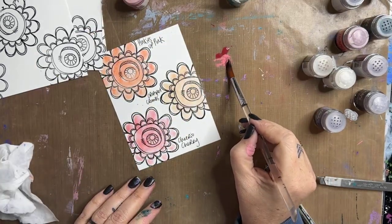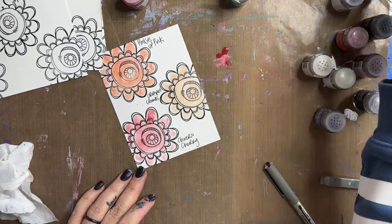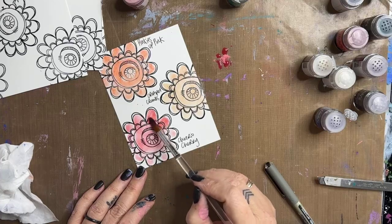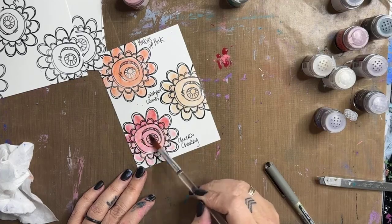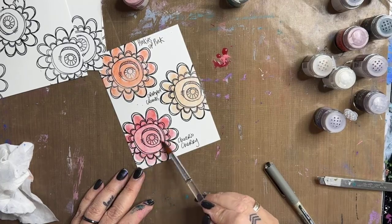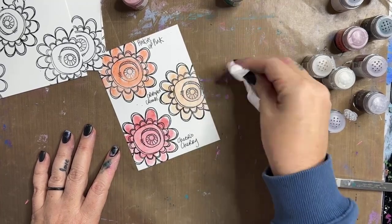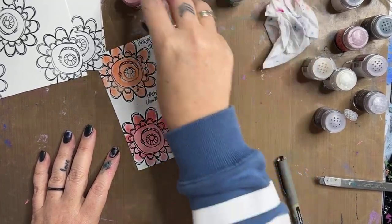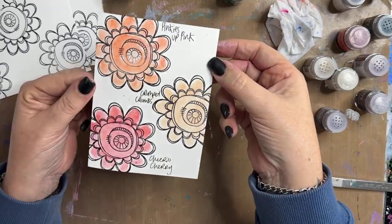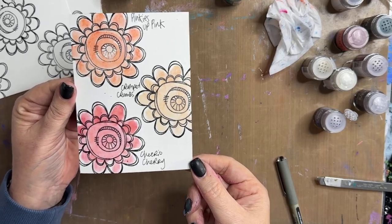That was a lot more powder than I wanted to put down there, but let's commit to it. You can make these colours more intense by adding more powder. But you do need to dissolve the powder — that is really important. If you don't dissolve the powder, it's just going to dry grainy and look pretty ordinary. So there's our first three colours: Pinkies Up Pink, Crumpet Crumbs, and Cheerio Cherry.